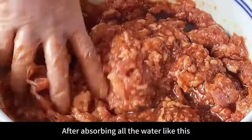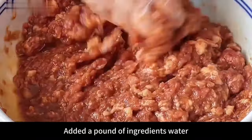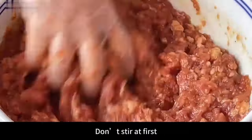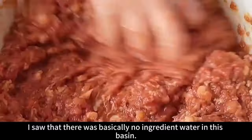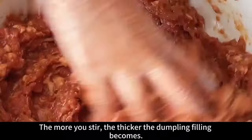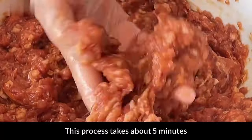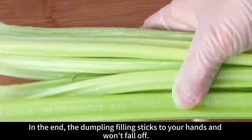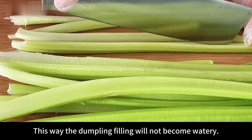After absorbing all the water, pour in all remaining sauce and continue mixing evenly. Stir in one direction for about 5 minutes — the more you stir, the thicker the dumpling filling becomes. Finally it should feel sticky and slightly adhesive. The dumpling filling prepared this way will be fresh and juicy. When it sticks to your hands and won't fall off, it means it's been whipped enough and the filling will not become watery.